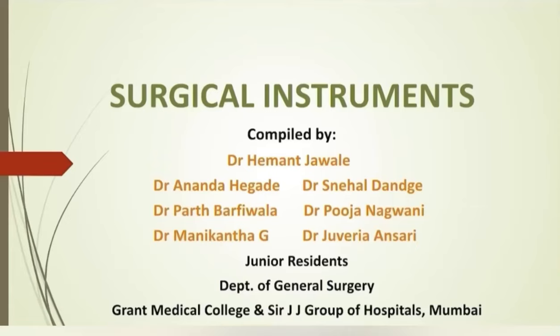Greetings people. We are here to have a small discussion with you on this evergreen topic of instruments in general surgery. Myself, Dr. Juveria, and the second half of the video will be covered by Dr. Manikandha. This discussion will be useful in practical examination of general surgery, both for undergraduates and postgraduates.